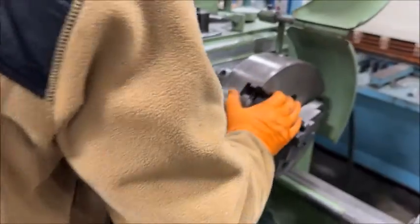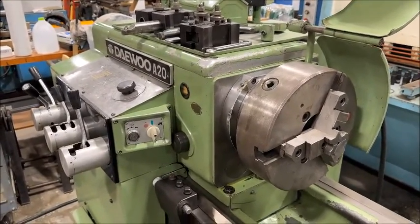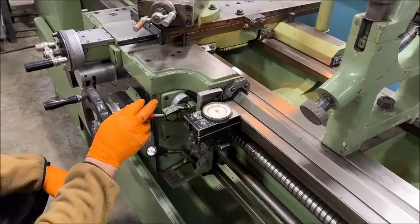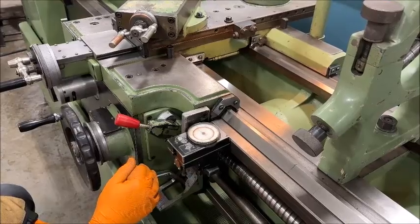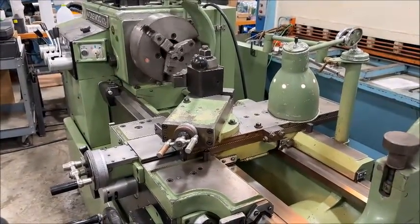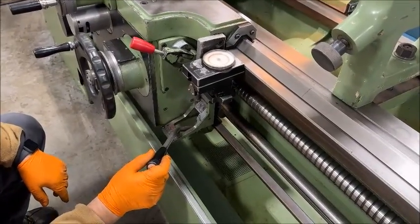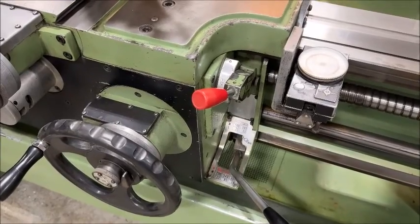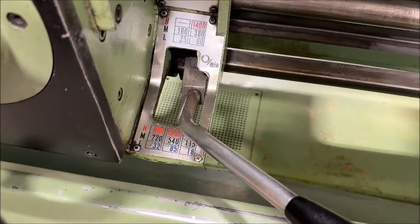It's also got an inching feature, so if you want to get it into gear or just check rotation, you have that as well. It's equipped with coolant too. So right now we're going to demonstrate speeds — starting at 18 RPM. You have three speeds on slow, three speeds on medium, and then two speeds on high, and it goes up to 2,000 RPM — so 18 to 2,000 RPM.